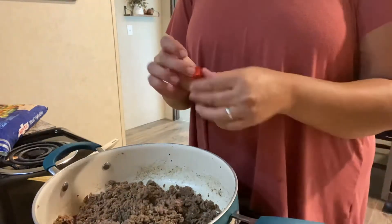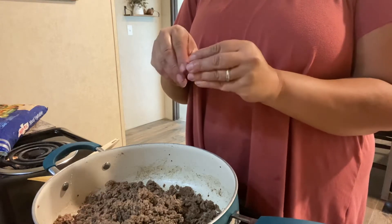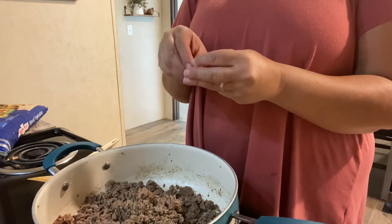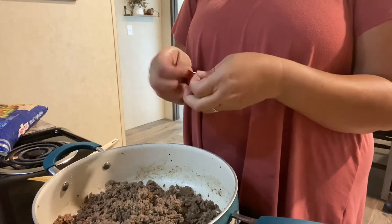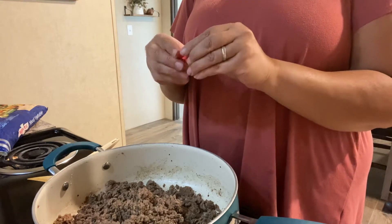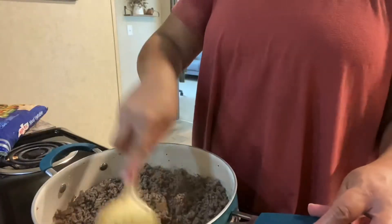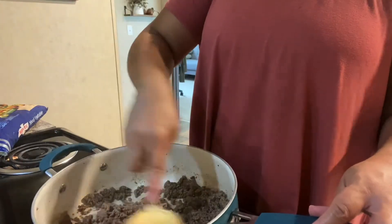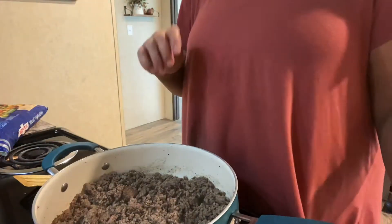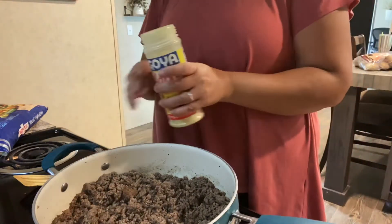Next I'm going to add in two beef bouillon cubes. These are way easier to open when I'm not filming, for sure. Holy moly. There we go. Bouillon cube added. Putting this on medium heat. At this point I am going to add a little bit of adobo.